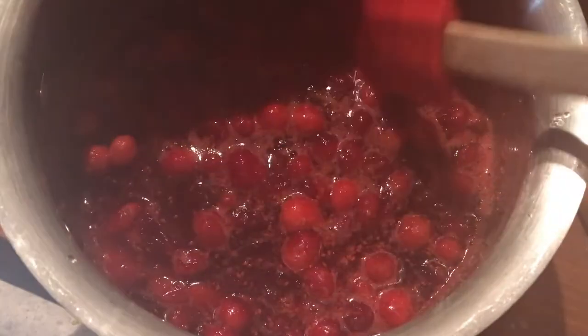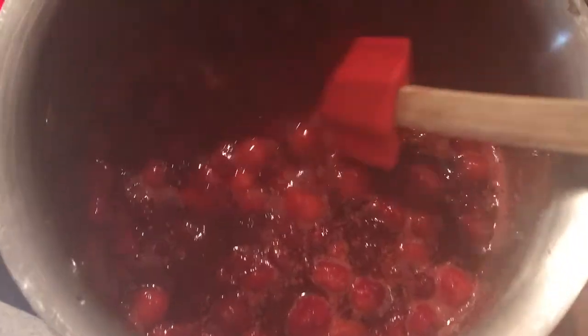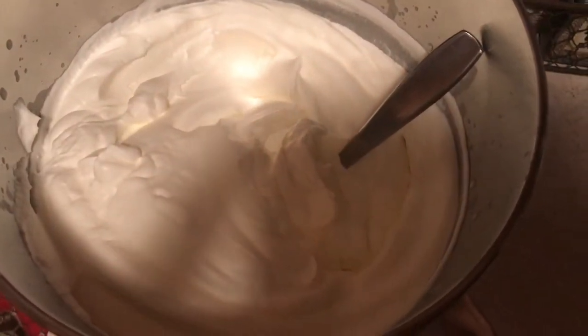My cranberry sauce is done. I just pulled it off the cook stove. Before I let it sit in the fridge overnight, I need to add some salt, some cinnamon, and some vanilla — a pinch of salt, a couple pinches of cinnamon, and about a teaspoon of vanilla.